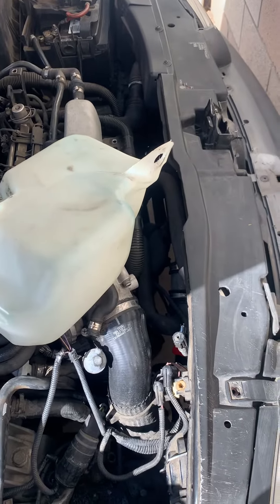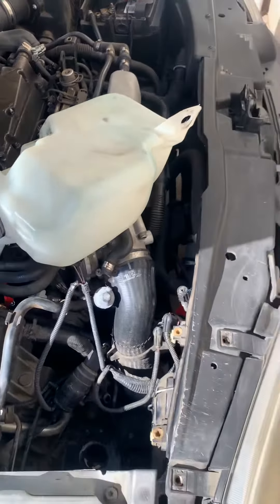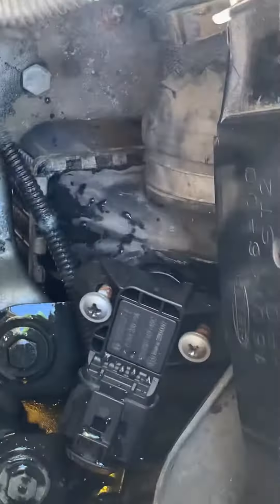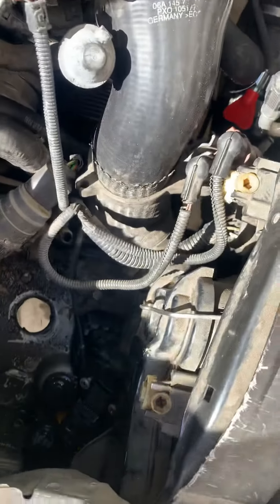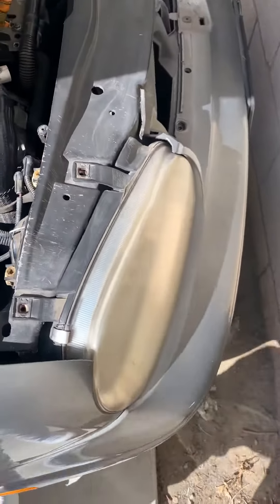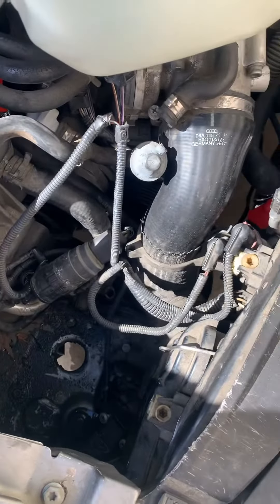I have a 2003 Golf GTI 1.8 turbo engine and I had to change the turbo sensor. I had a really hard time trying to get this sensor — they said to take off the bumper, take off the fender, and take off the headlight to get access to this part, but I didn't want to do that.